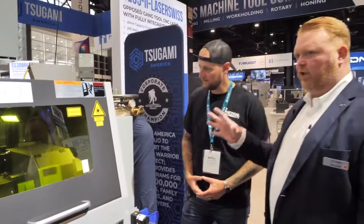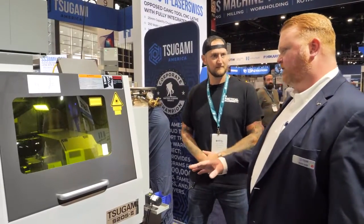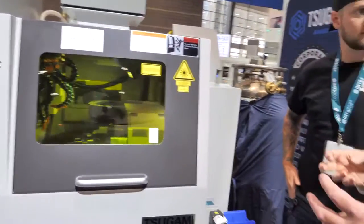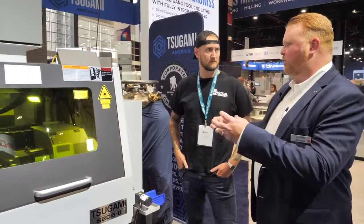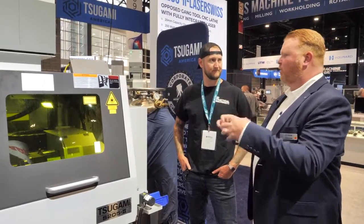This is still a fully functional CNC Swiss machine with all of the normal cutting tools a standard S205 would have. But if you notice up top above the gang plate, there's a laser cutting head pointing straight down. What we found is there are a lot of medical applications where they're cutting tubing stock with a laser tube cutter, but those parts often have to be turned on a turning machine and then loaded into a tube cutter. So we integrated a system that allows you to do both things in the same machine.